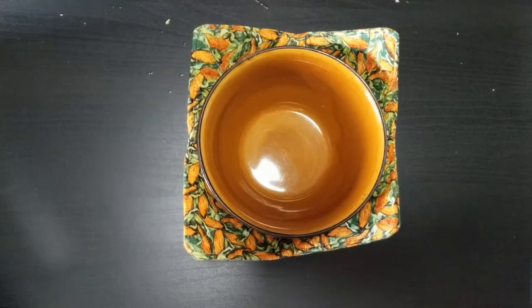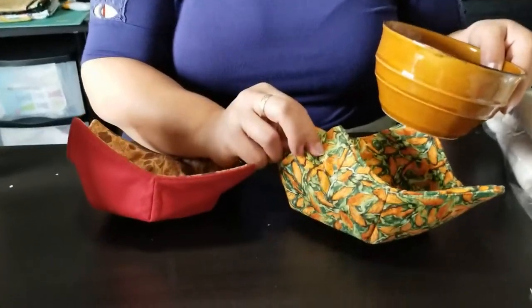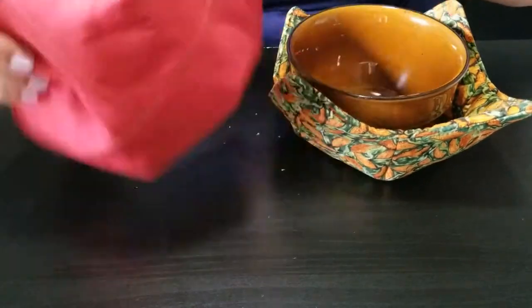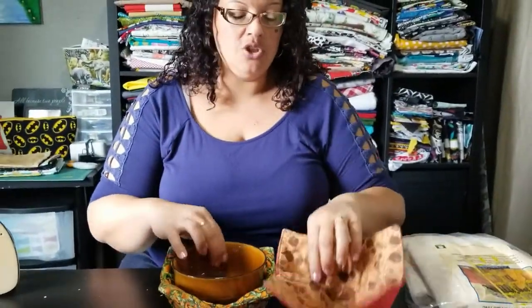Today we are going to focus on making something pretty cool for the fall and winter season — microwavable bowl holders. Notice on this one we have the same fabric inside as outside, top and bottom. Here I chose to do a pattern fabric on the top and a solid color on the bottom, but you can do it whatever way you want. These are also reversible.